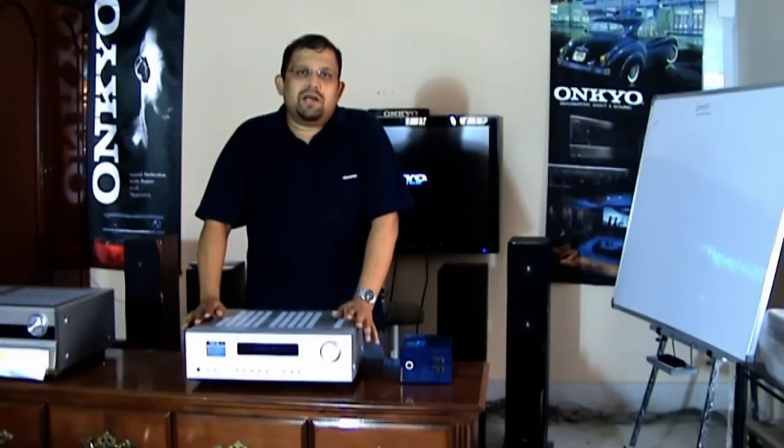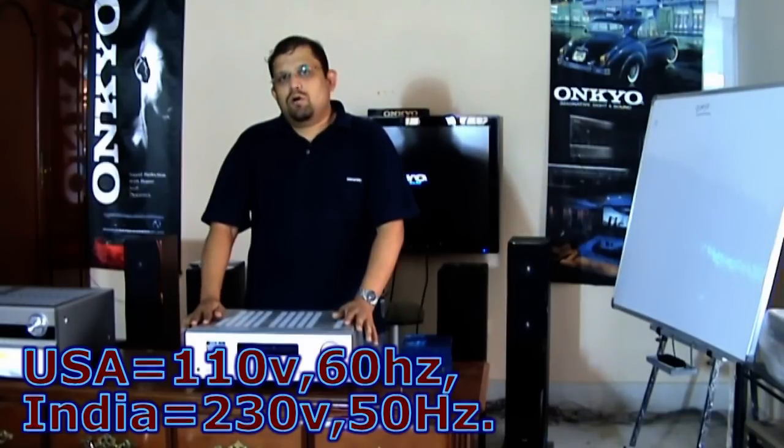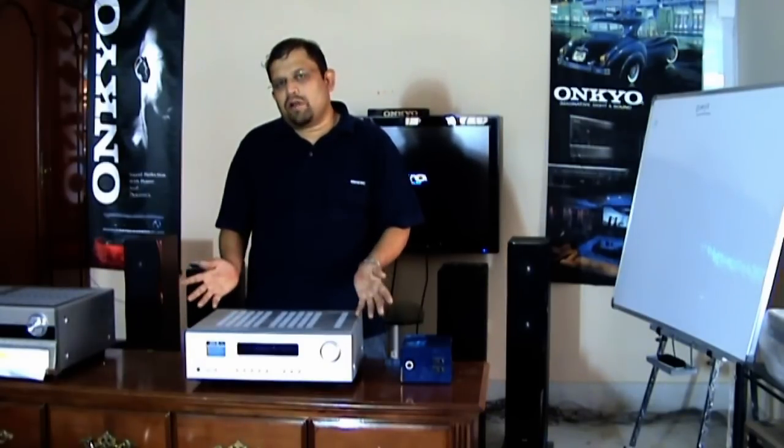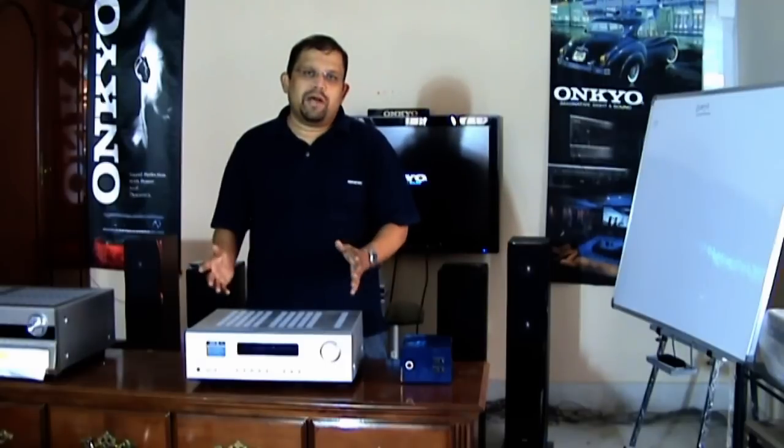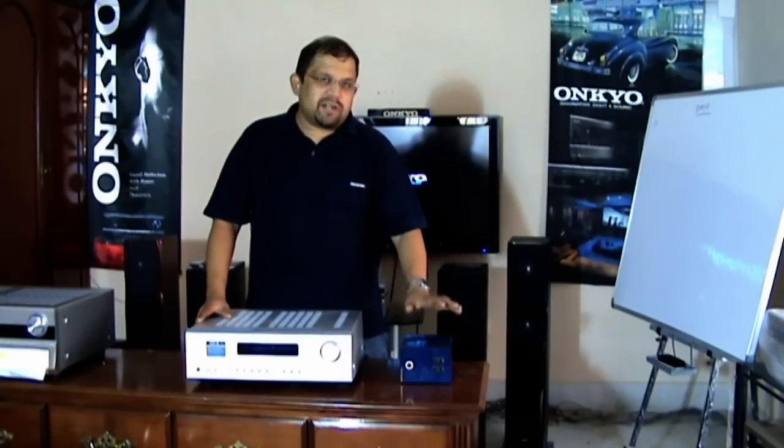The biggest problem with amplifiers you can get from the U.S. is they are 110 volt versions, and in India the power supply is 230 volts. So to use an amplifier or electronic components bought from the U.S., you need to have a 110 volt converter like this.